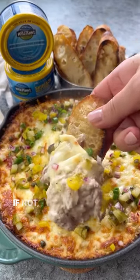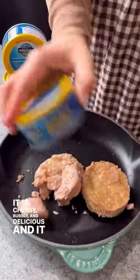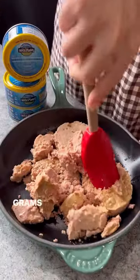Have you ever tried tuna melt dip? If not, this is your sign to do it. It is cheesy, bubbly and delicious, and it contains over 230 grams of protein.